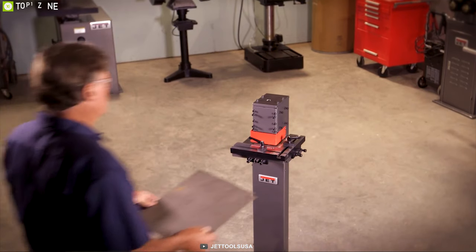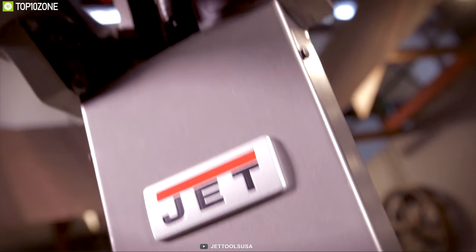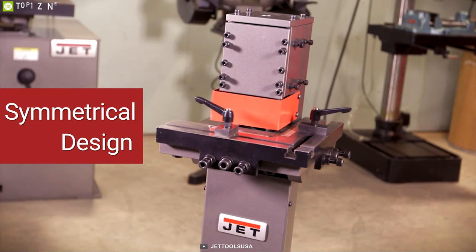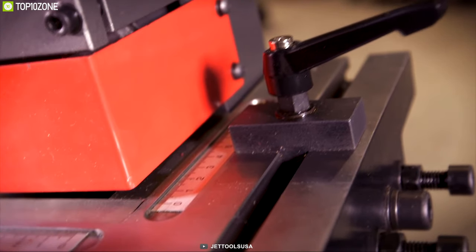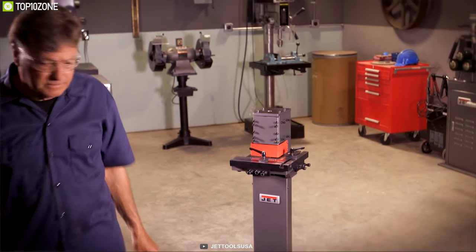Get that perfect corner notch with the JET 16 Gauge Floor Standing Corner Notcher, a precision notcher that delivers quality work. It features a symmetrical design of table and blades for both right and left-handed users. Built with a heavy-duty frame and a 3.15-inch by 3.15-inch notching capacity, this corner notcher delivers the durability needed to notch 16 gauge mild steel for years in the shop.